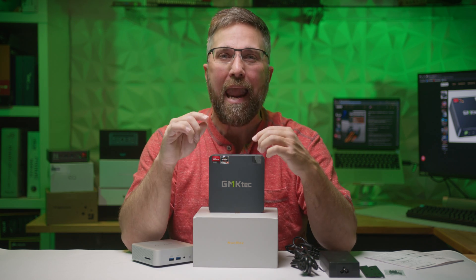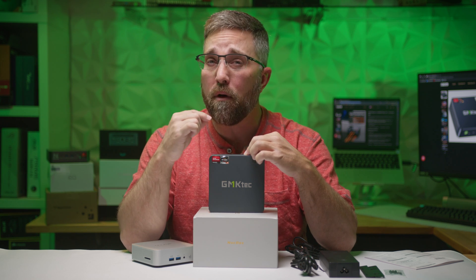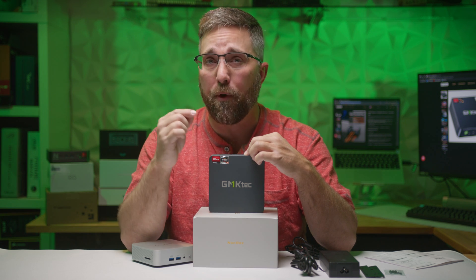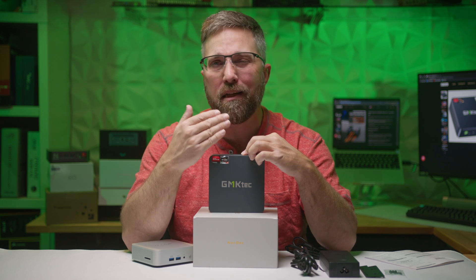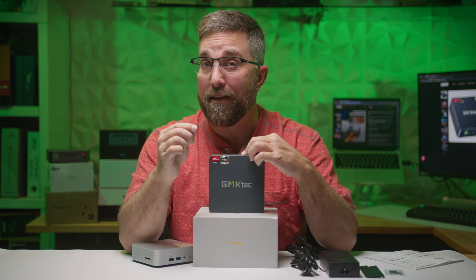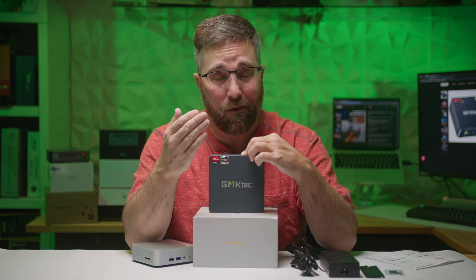Unfortunately, GMK Tech also had a very aggressive fan curve set in the firmware. The fan would immediately spin up to top speeds with no ramp up or down — just from basically silent to full throttle instantly. It was honestly the worst mini PC I'd ever reviewed in terms of fan noise.